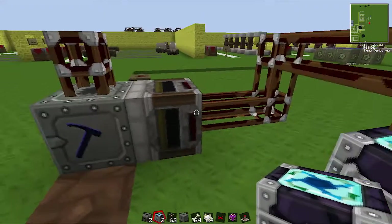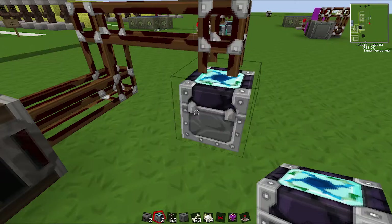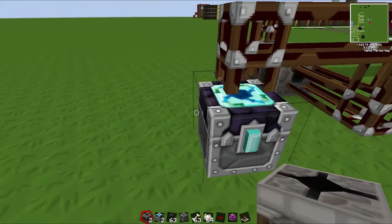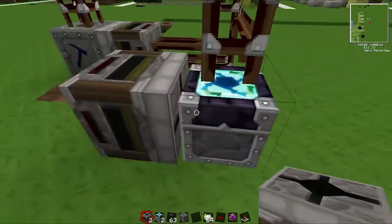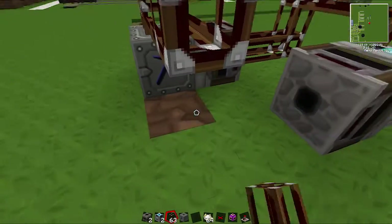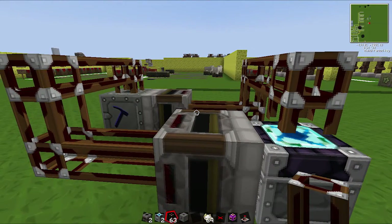All the bone meal is going to get pulled out of the macerator and into this condenser. We want this condenser to be making bones. Then we want to get all the bones from here — make the filter pull 64 if you can, by the way, it's better, but it doesn't really matter. We want to pull the bones out of this condenser and back into the macerator from the top. And that is your basic setup done.